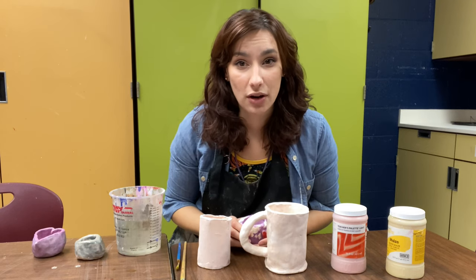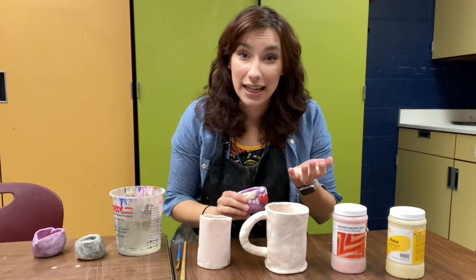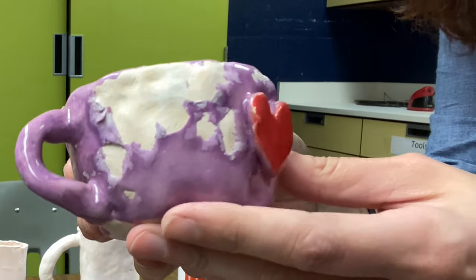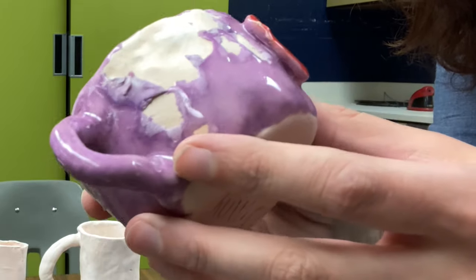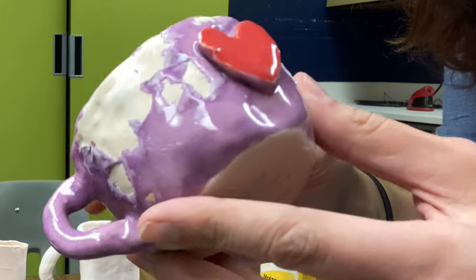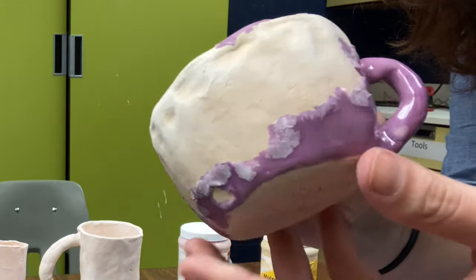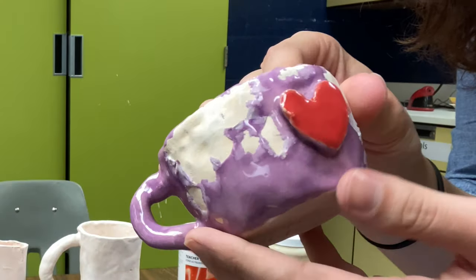What happens if you don't clean off your pottery is sometimes your glaze can flake off in the kiln. This is an example of a piece of pottery where they did not clean it off properly beforehand — you can see that the glaze didn't stick to the clay. There was dirt underneath and it caused it to literally peel away from the piece of pottery. So make sure that you wipe off your pottery before you add your glaze to it.